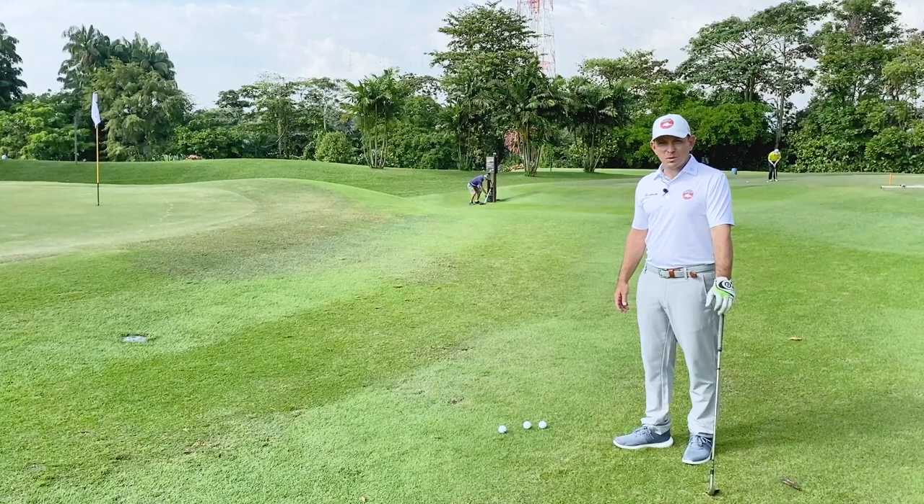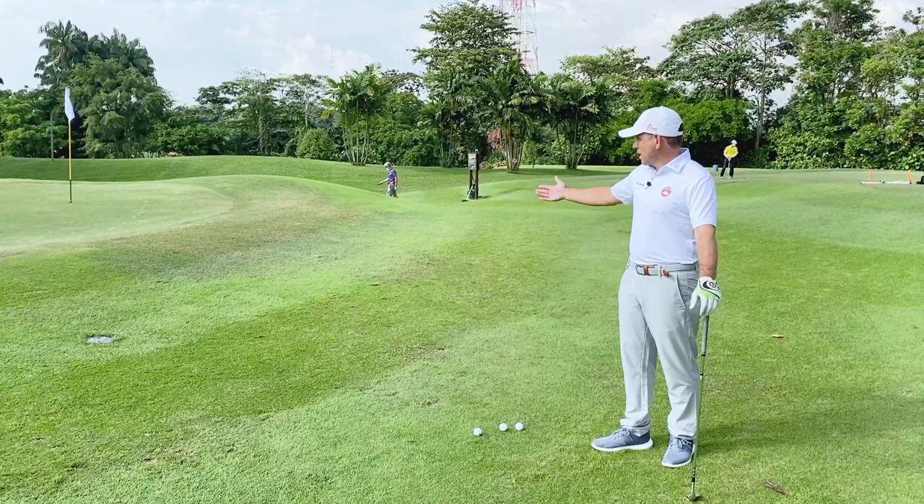Hi, I'm Matt Ballard, National Coach at SGA, and today we're going to talk about some chipping and help you chip better. So here we are, we've missed the green, we've got a basic chip. For this discussion today we're going to be talking about how to get this ball up and down.